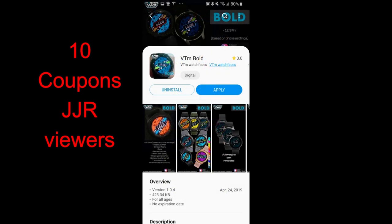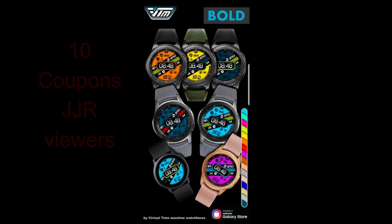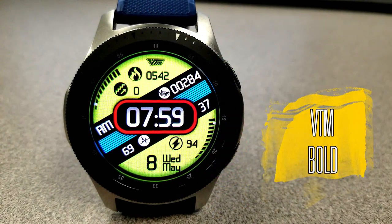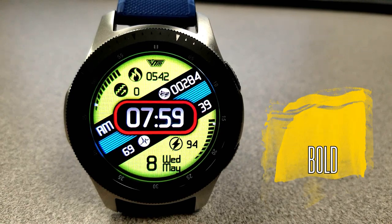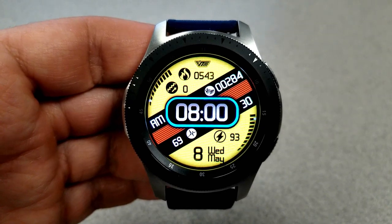I'm also going to be giving away 10 more coupons to one of these faces — your choice. I'm going to be selecting 10 random winners from those that comment below, so make sure you participate for a chance to win. Okay, let's go check out these new designs from VTM. First up is this very bold digital watch face.